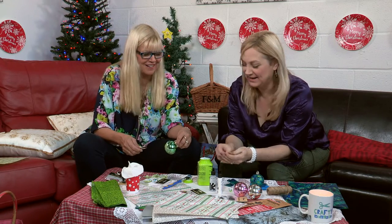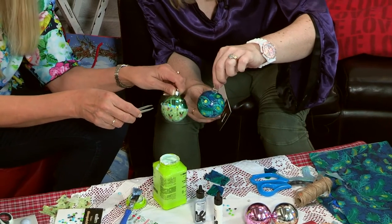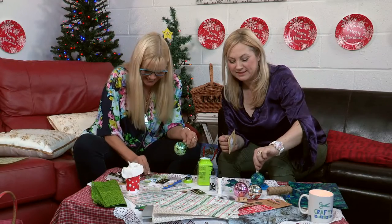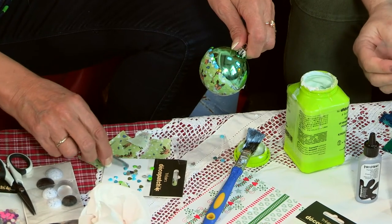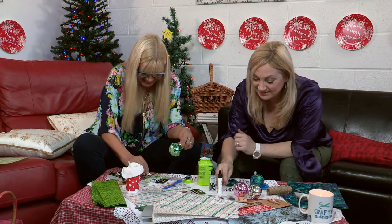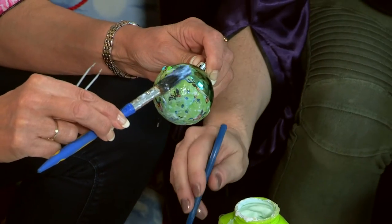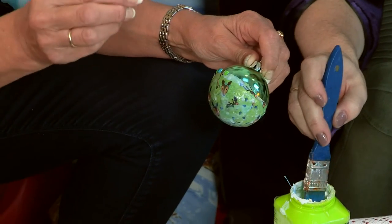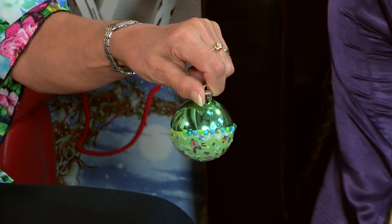We've both managed to do our Deco Patch and we've got this far. Now I'm using the same jewels that you want — they're my jewels. I might use some different ones now. Good, because I got there first. Only because I went to the loo! So what I'm doing is just putting a little bit of the glue — same glue — along there and then just placing the jewels. It really helps to use tweezers. You can just pop them on in a random order.